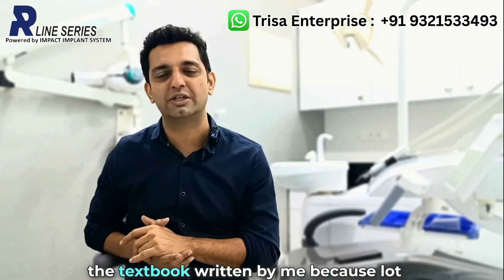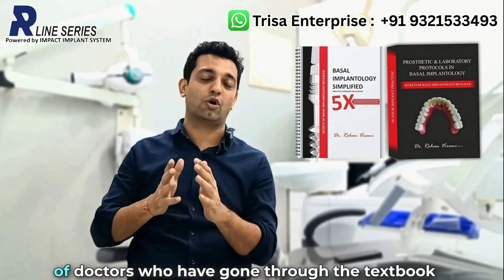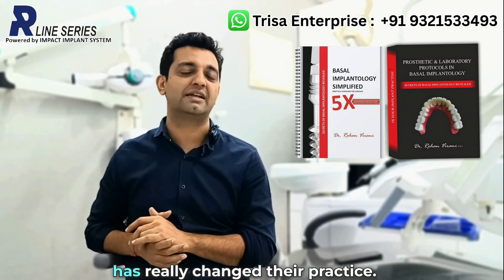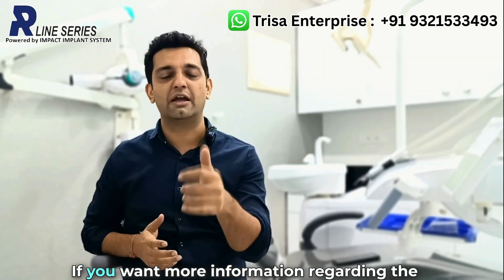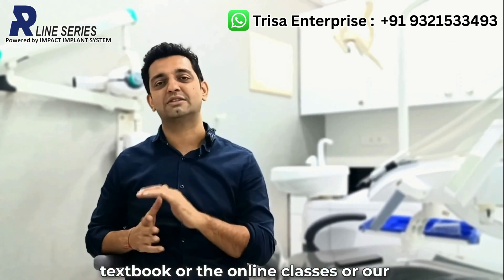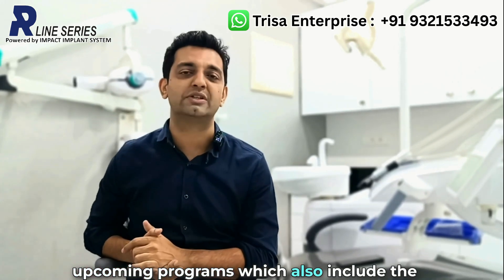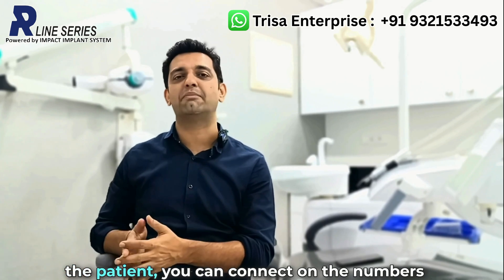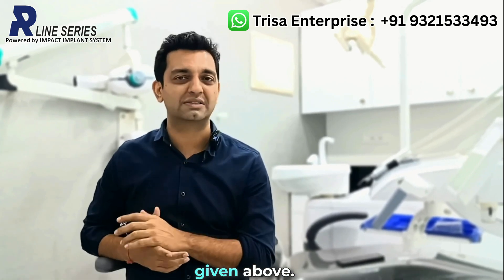I hope you have all gone through the textbook written by me, because a lot of doctors who have gone through it have given super feedback that it has really changed their practice. If you want more information regarding the textbook, the online classes, or our upcoming programs — which also include zygoma, pterygoid, and other workshops — you can connect on the numbers given above.